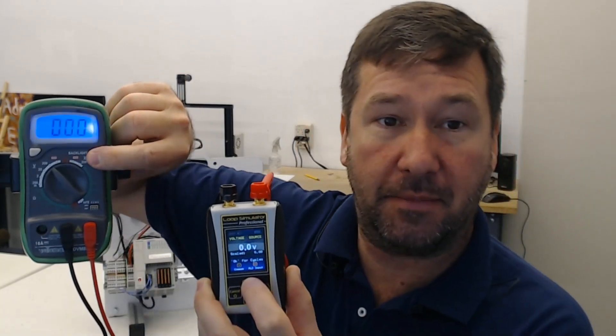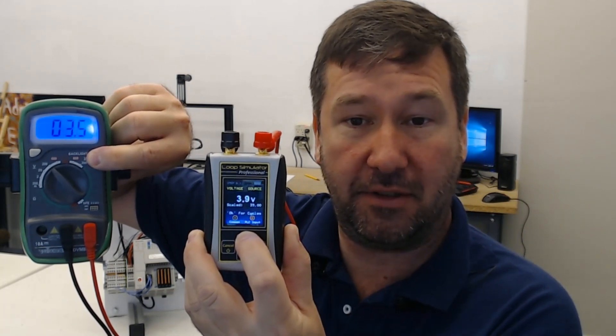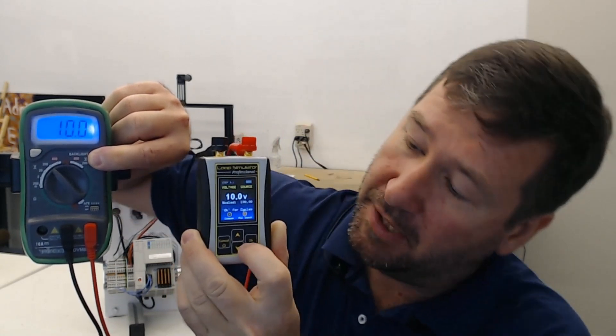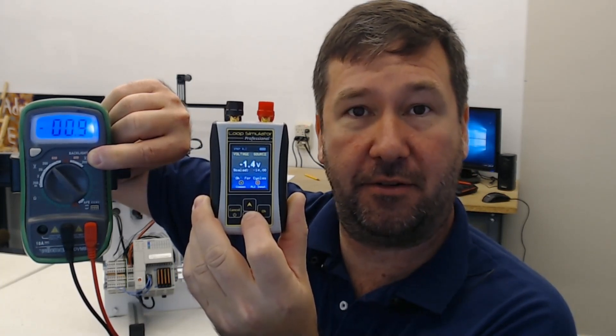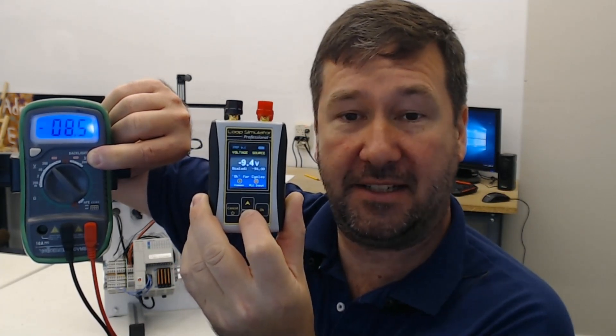Really, it is as simple as the up and down arrows. In most of my videos I'm using the up direction, or zero to 10 volt, and that's what you see here — I'm hitting the up arrow, we're going up to 10 volt. But yeah, you can just hit the down button and we'll go down, and as soon as it gets to zero it'll just start going negative, all the way down to minus 10.